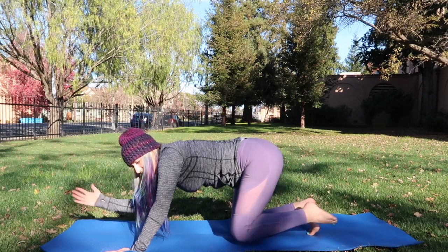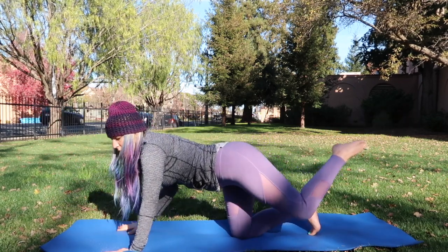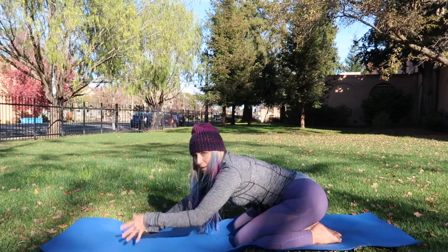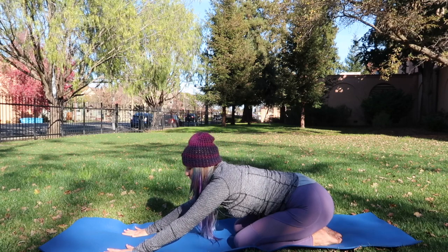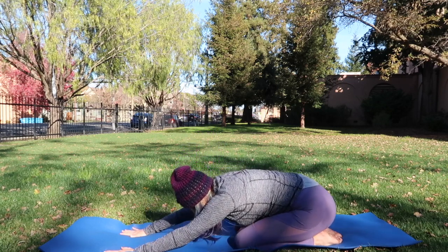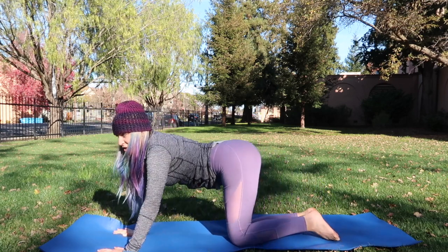One more — exhale forward, inhale extend, and let's drop it down to tabletop. Take a child's pose, just let the body release and revive.